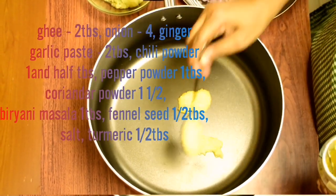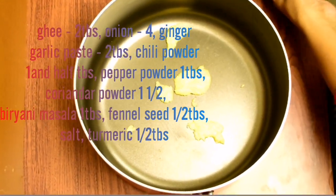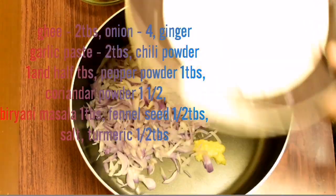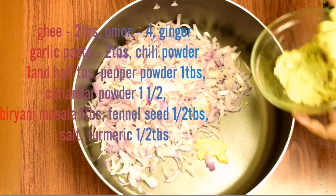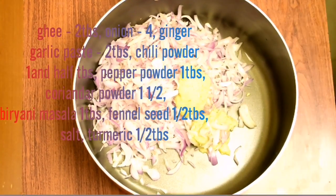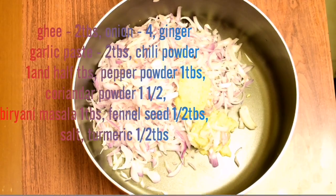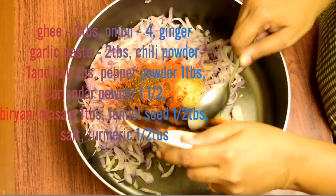Add 1 tablespoon of chicken and manganese. Add 4 tablespoons of chicken. Add 2 tbsp of ginger paste.